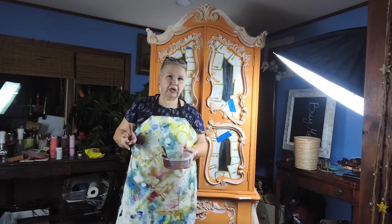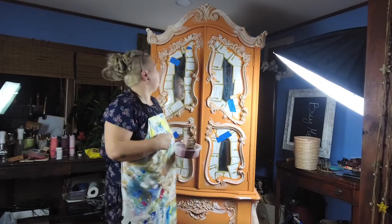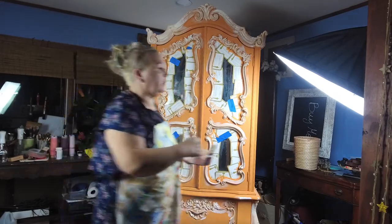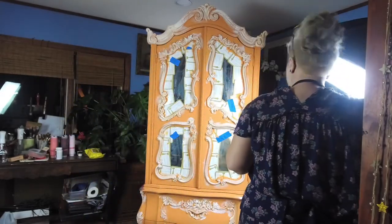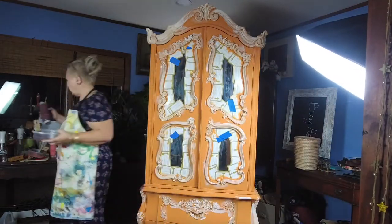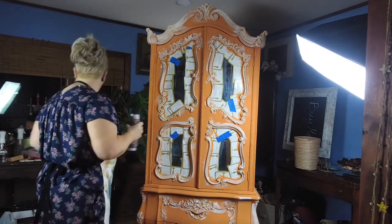Hi guys! So we're starting our mouille — we call her Madeleine now. I think it suits her really well. We're gonna work with Madeleine today and we're gonna put another coat of paint on it. I decided to go with Muscatine Wine by Dixie Belle. So let's go!